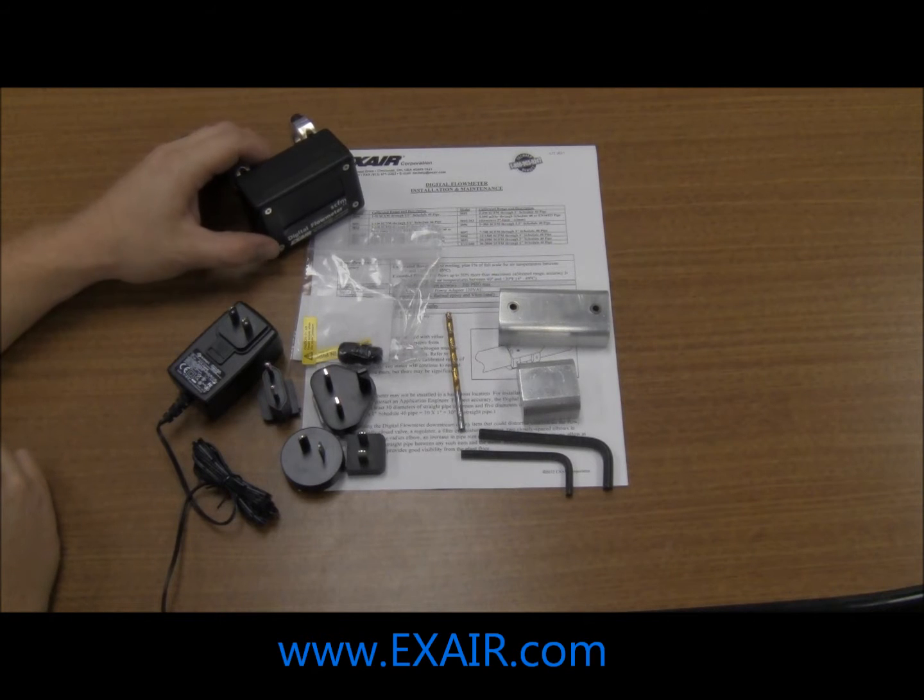Hello everyone, today we are going to discuss how to install an X-Air digital flow meter with drill guide kit.